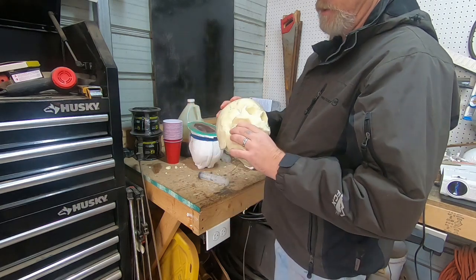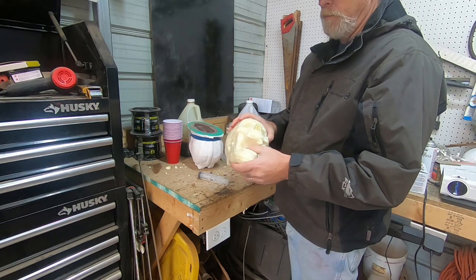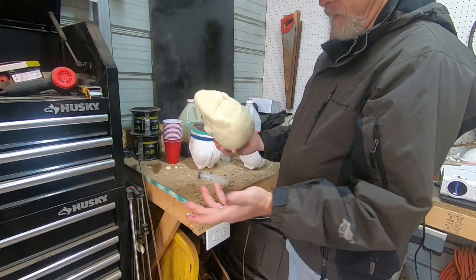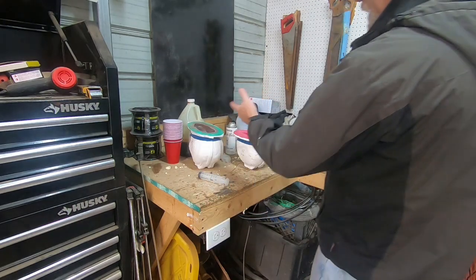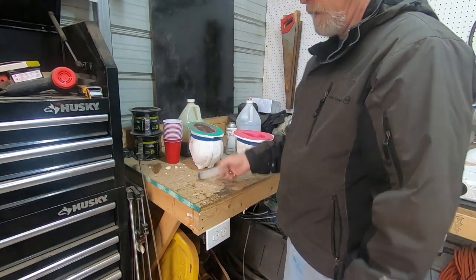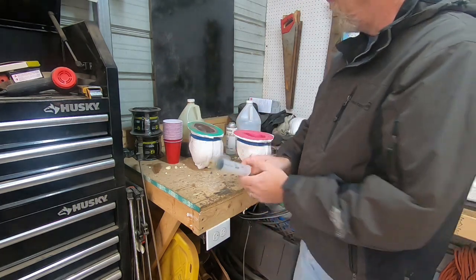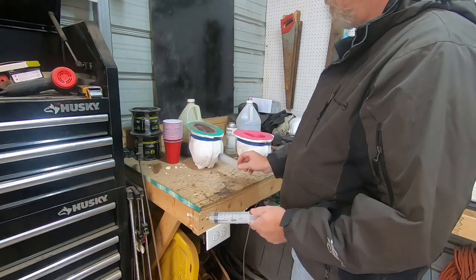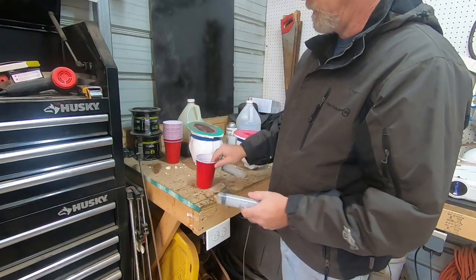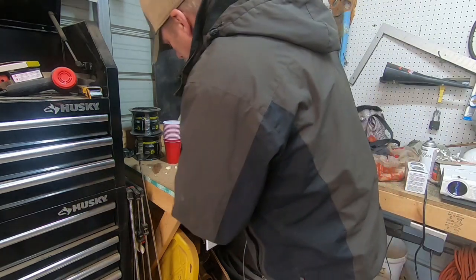I'll be using that lighter foam to make a bunch of these for our skull wall. It's real thin — you can probably crush it if you squeeze hard enough. I don't want to waste foam if I can get it free, because two gallons of the good stuff is over a hundred dollars. So I'm going to measure out one of each — Part A and Part B — mix it up, and make two skulls.